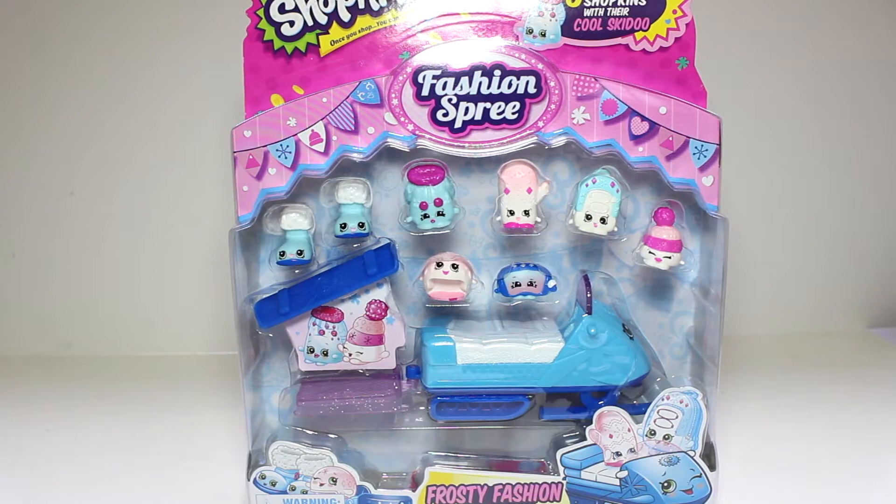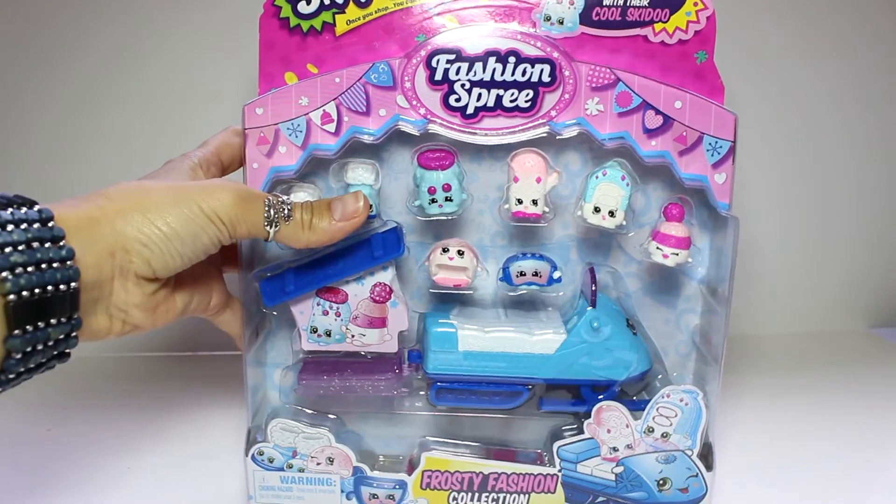Okay guys, I can't wait any longer, so let's go ahead and open up the Frosty Fashion Pack.